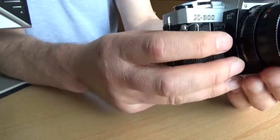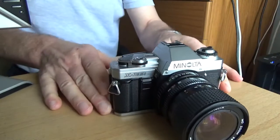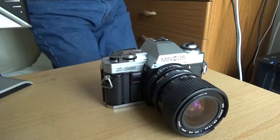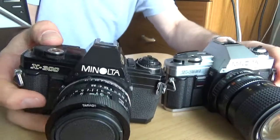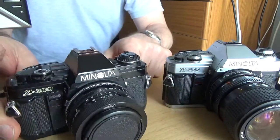It's a well-made camera and it comes in two variants — there's this version and also a black finish version, which is exactly the same camera but in black.